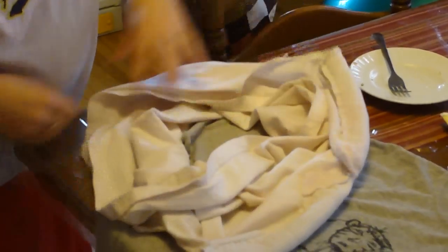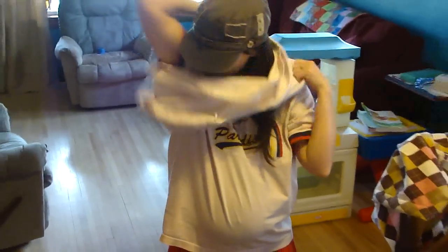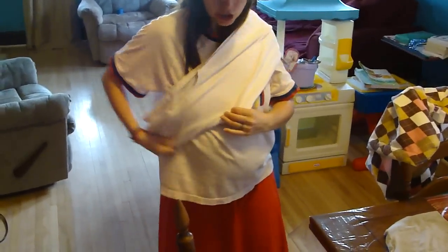I did it by hand — I didn't use a sewing machine. And then just to make it look nicer, I did fold this part in. So now I have a stretchy hot sling.